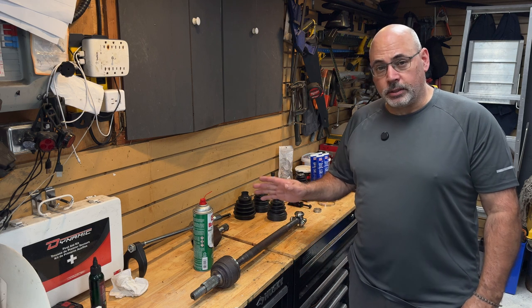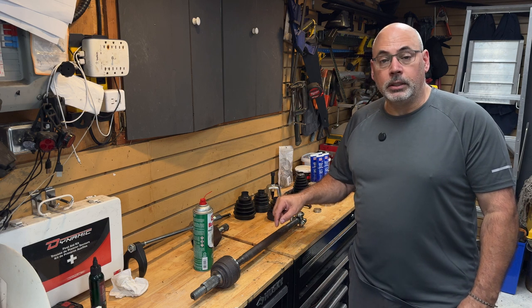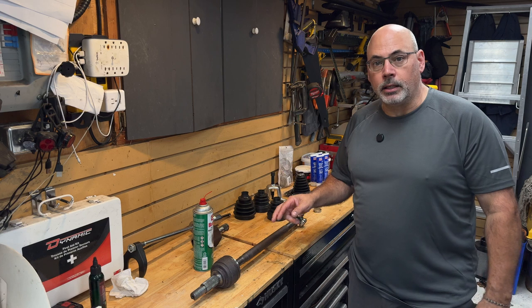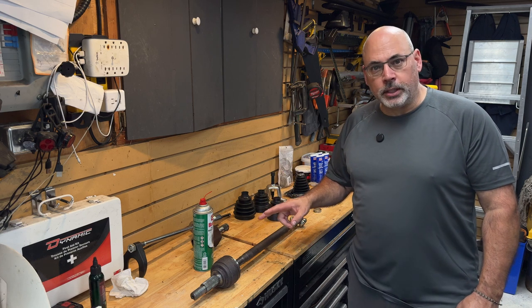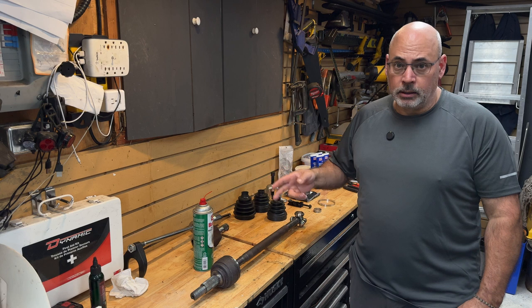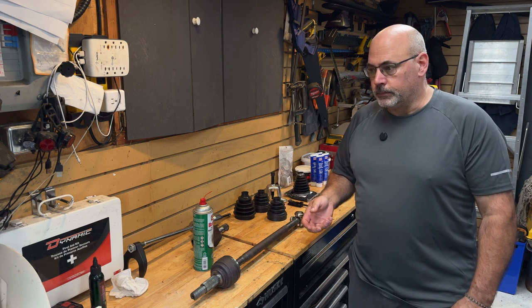Before I even start this video, I will say that in general, if you are rebuilding or trying to reboot a factory axle, you should stop watching this and go buy one if you can — a refurb one or a good rebuilt one from an aftermarket.